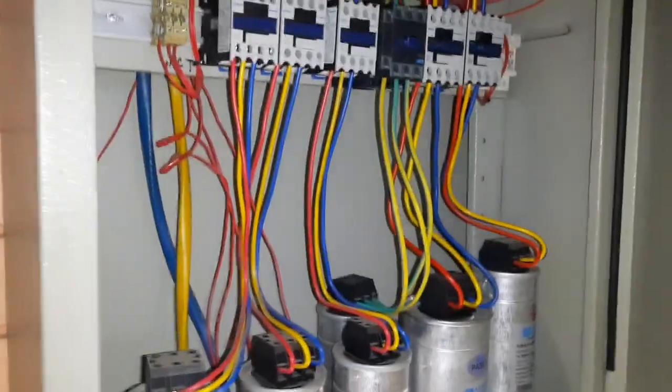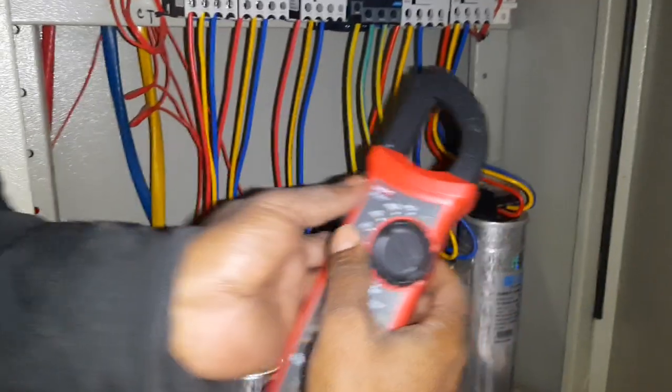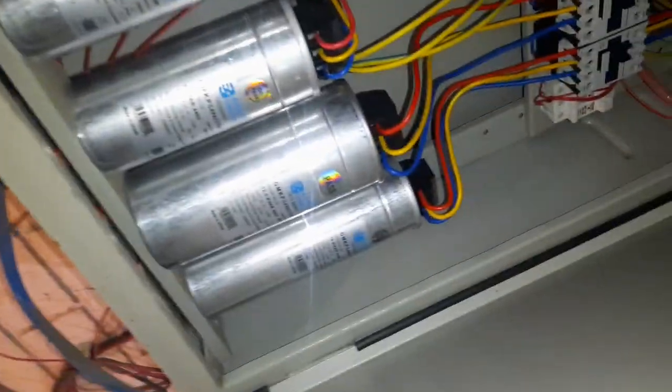We'll see the APFC. Let's see the first phase. It's a good one.